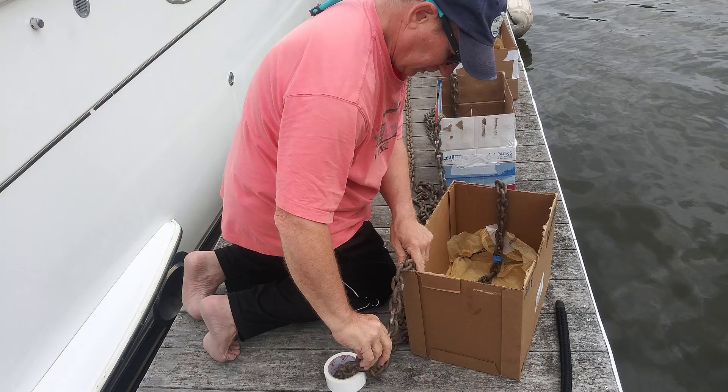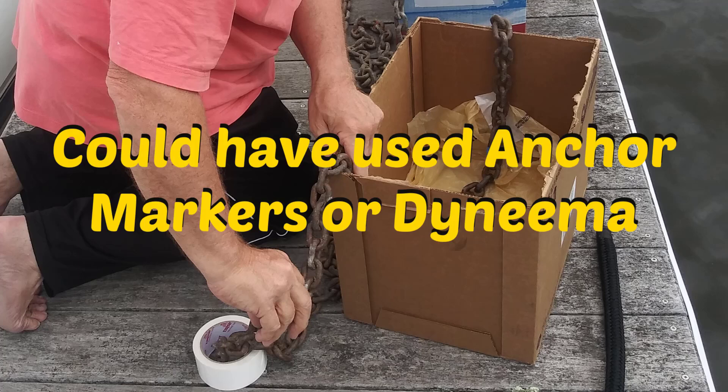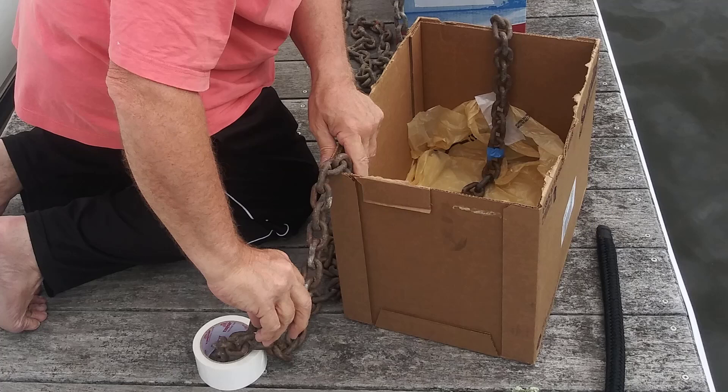Why did we choose paint? There are a number of ways to do it. You can buy little inserts that go between the chain links, but we were concerned those might get caught on the windlass as the chain comes in. We looked at Dyneema, which is a very strong line you can tie little knots on, but I was concerned about that as well — plus, as you bring your anchor up with a lot of dirt on it, that Dyneema will absorb the dirt and carry it into your locker. So paint seemed to us the best way to do it, and we're glad we did.